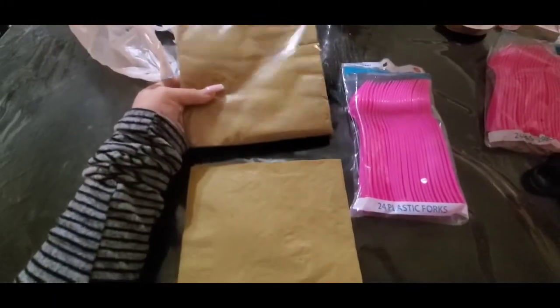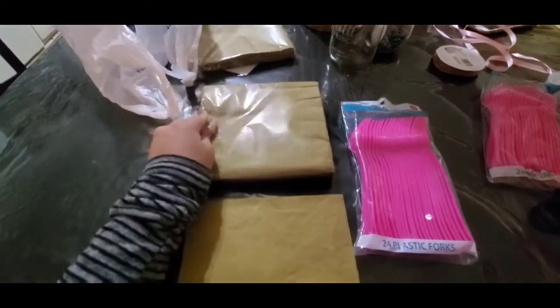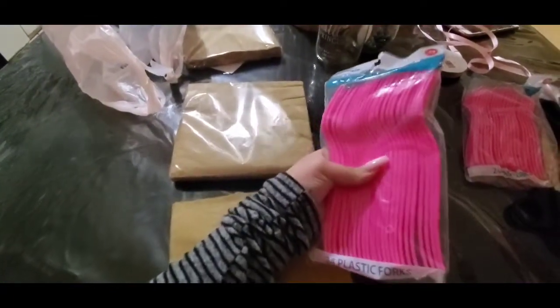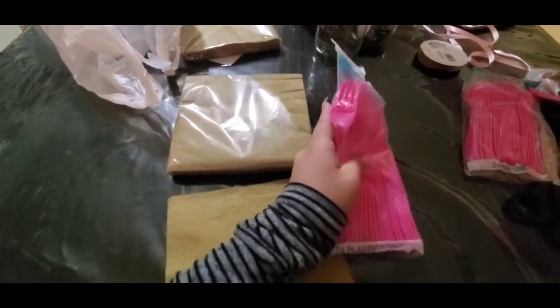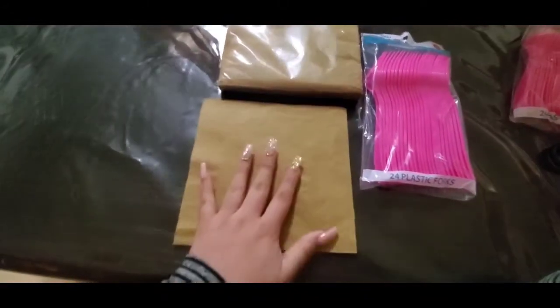For this video you will only need two simple things: the napkins of your choice and the silverware. Depending on what you're serving, you can use a spoon, fork, and a knife, or just a spoon or just a fork like I am doing today.